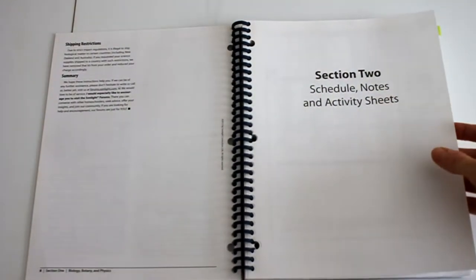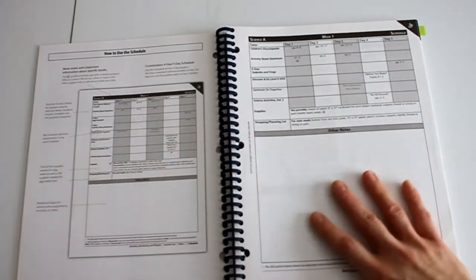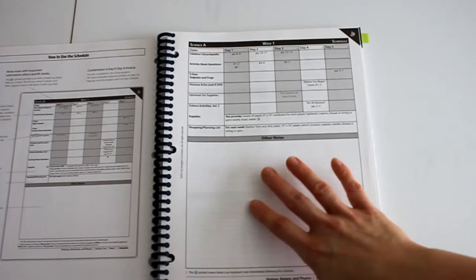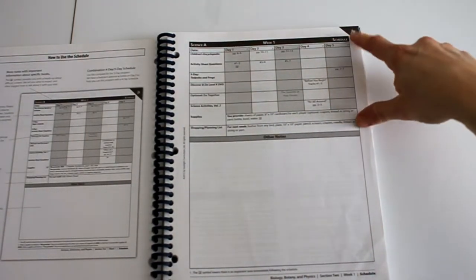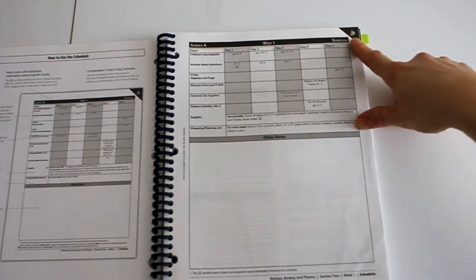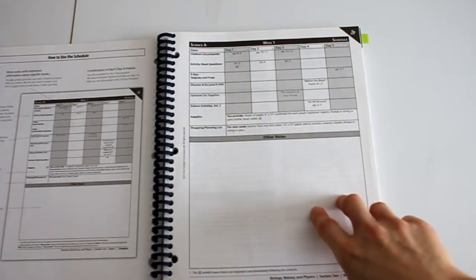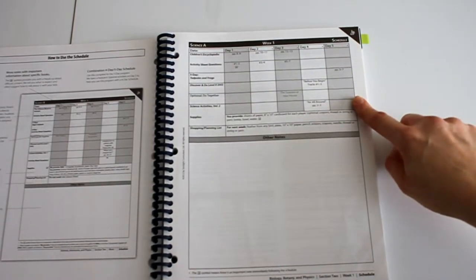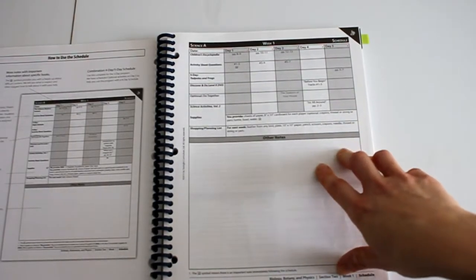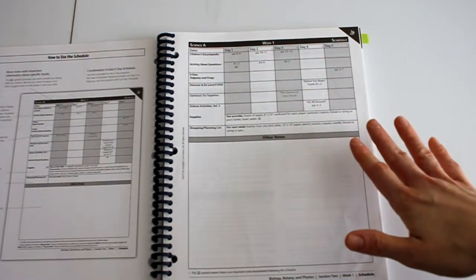The next section is your schedule notes and activity sheets — this is the meat of your instructor's guide. It gives you tips on how to use it and then week by week a table telling you what to do every single day. We purchased the five-day schedule. You could purchase the four-day schedule; the only difference at this level is that you get additional books, which is what you read on day five. We actually school four days a week, but I wanted the extra books that came with it because they looked really good.